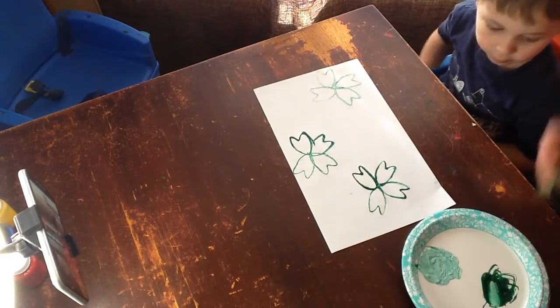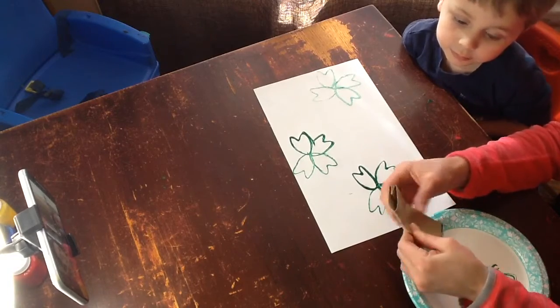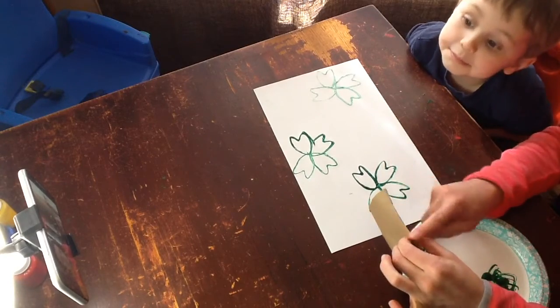So now we have our shamrocks. I think we do need to make a stem. So what we'll do for the stem is we'll just fold our tube in half, and we're going to use this straight edge right here to make our stem for the shamrock.